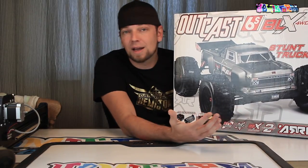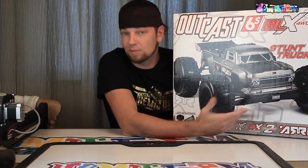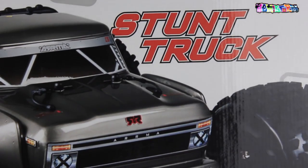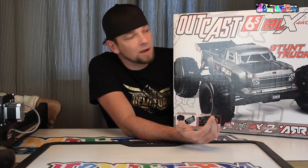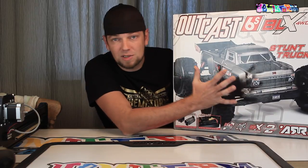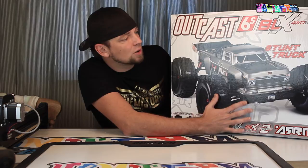It's a stunt truck. It's not a platform that I already have — I don't have a lot of Arma cars. In fact, I only have one, which is the Arma Nero. I unboxed that car a couple of months ago. Been having great fun with it, really impressed with the build quality. I was not really impressed with the box art, however.